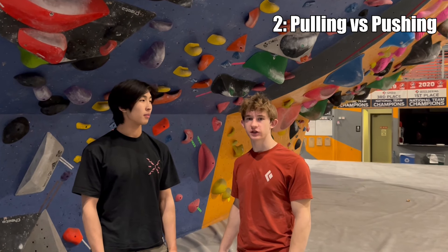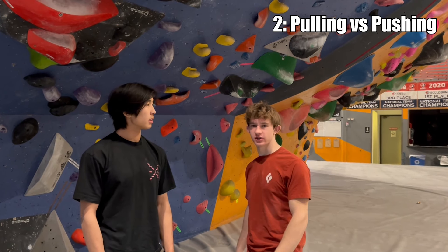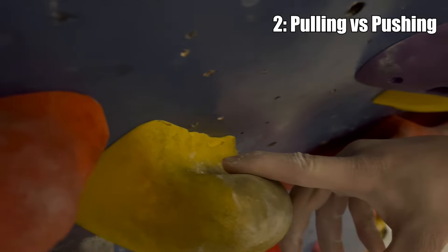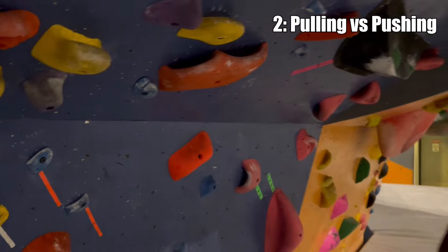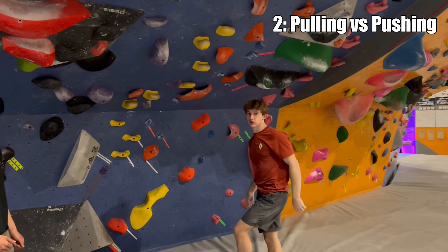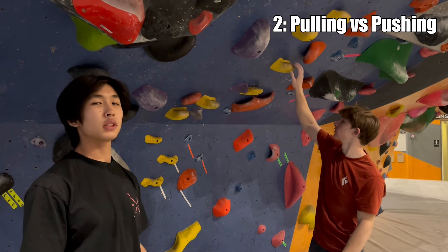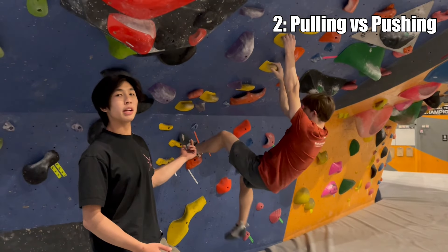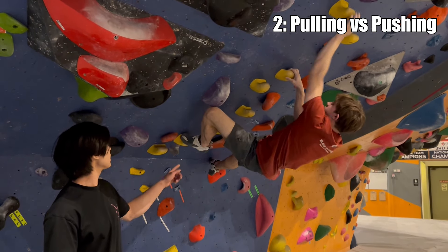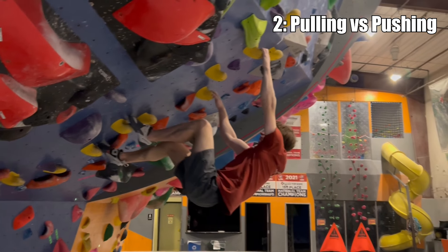We're going to be talking about pushing versus pulling with your feet, because there are a lot of different ways you can use your feet when climbing. On steep terrain, you can really get your feet behind these holds. Also, a lot of beginner climbers are taught to keep their hips as close to the wall as possible, but on steep terrain it's actually more beneficial to keep your hips low and sink really low on the holds. Really getting your feet and hips into the wall and pulling with the feet is very important — keeping a lot of tension.